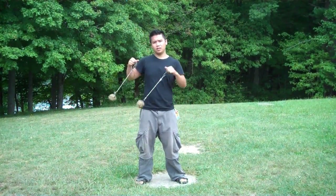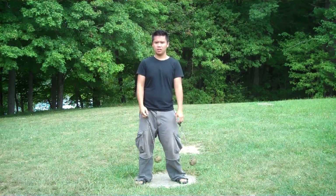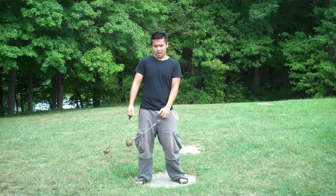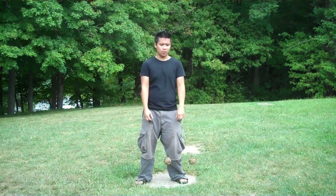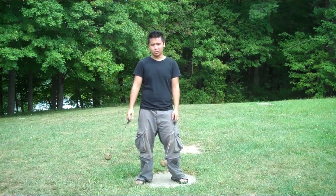My name is Jet. I taught Intro to Pendulums this year. The synopsis of the class: I wanted to illustrate how diverse and versatile pendulums could be, primarily to a beginning spinner.